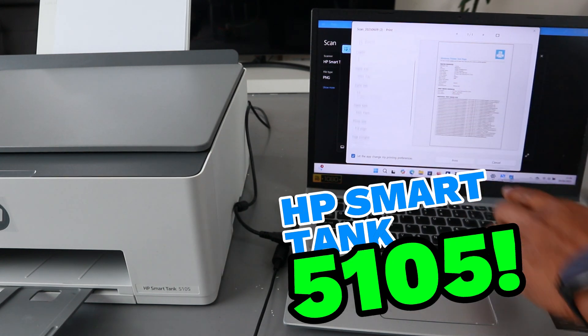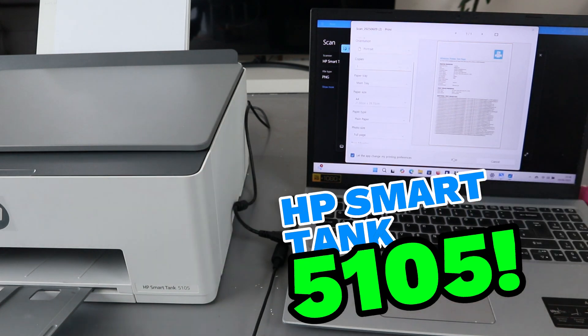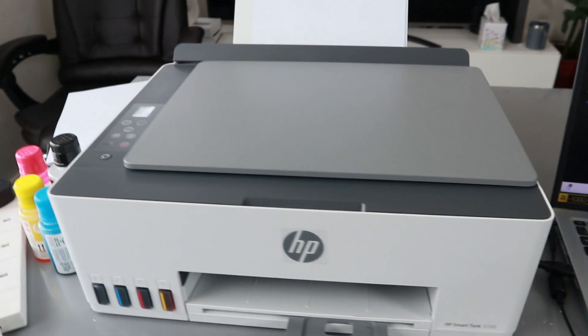In this case we connected this printer using a USB cable. This document is already saved to the computer. If you want to print it out, select print, then change it from landscape to portrait orientation, then select print.